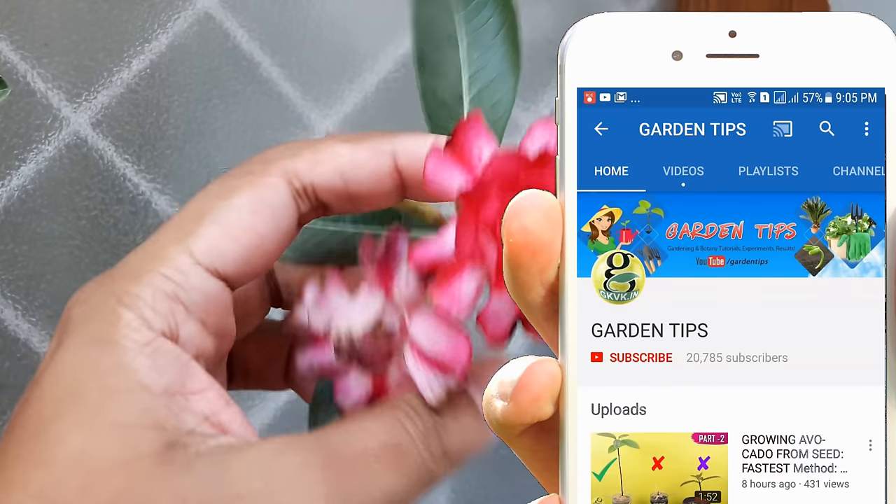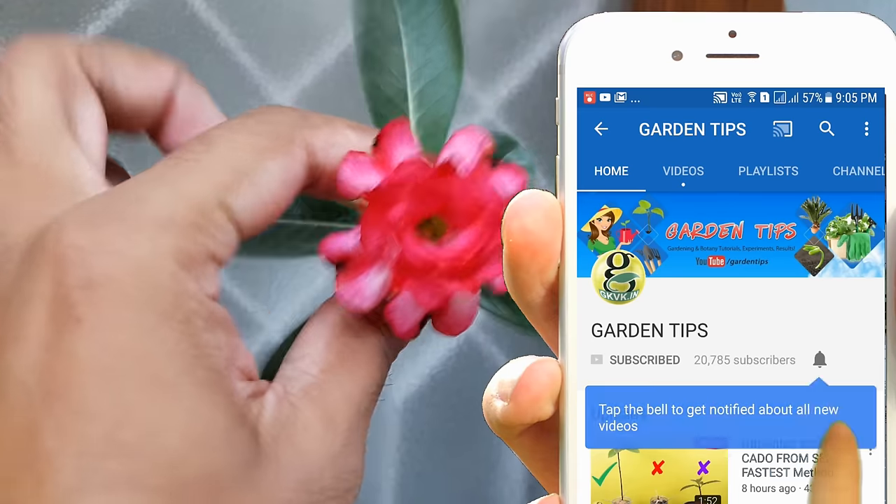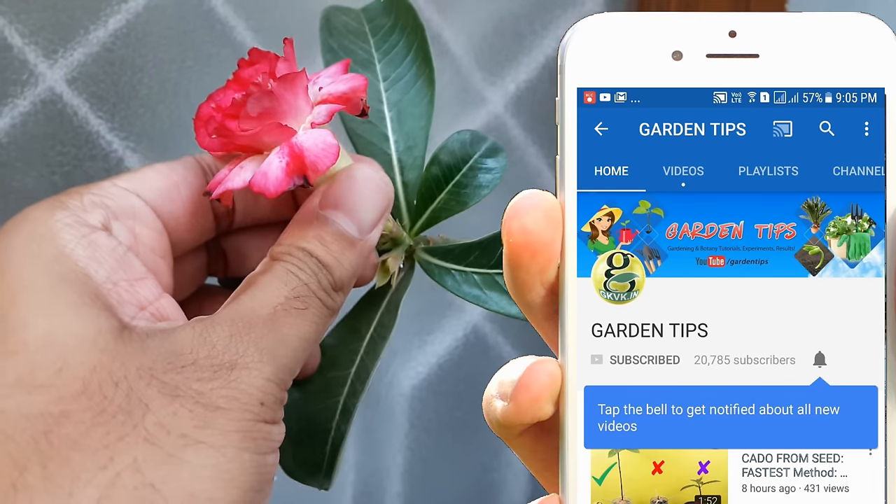If you are a hobby gardener or interested in growing plants, consider subscribing to this channel. Turn on the notification bell icon and you won't miss anything!